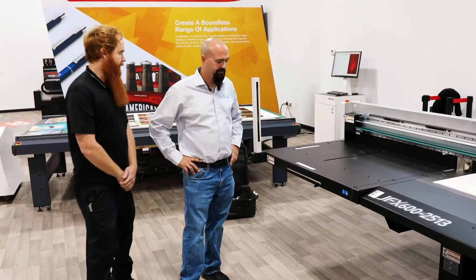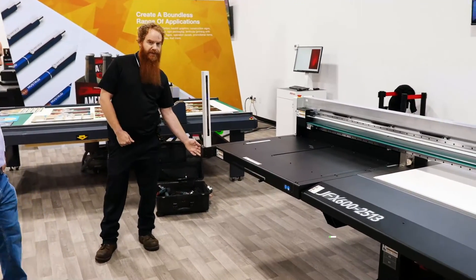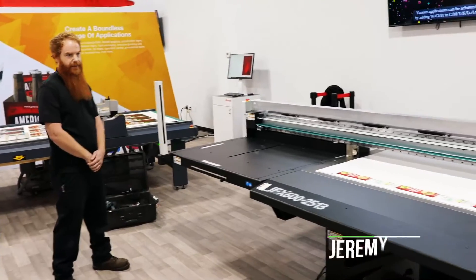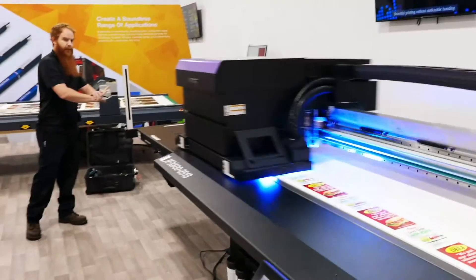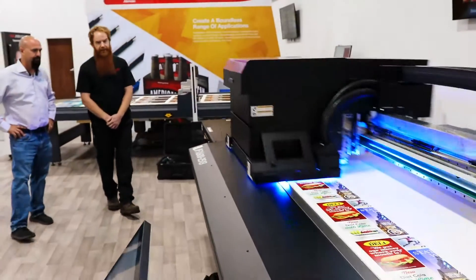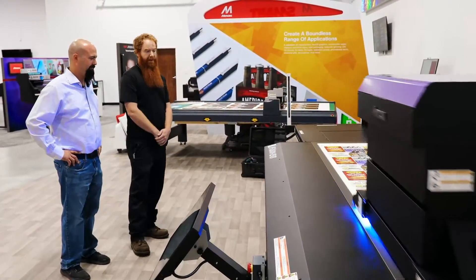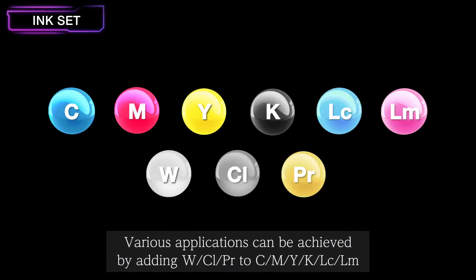While it's printing, I'll show you a little bit of the safety features. This is a light curtain — these two towers on either side. It's a very large carriage; the carriage weighs about 220 pounds. So to prevent any injury in the workplace, if you were to break this light curtain it would put the brakes on the machine. There are also safety switches on either side and in the front of the machine. It's very, very fast, and the LEDs are very high intensity to cure it at that fast print rate.